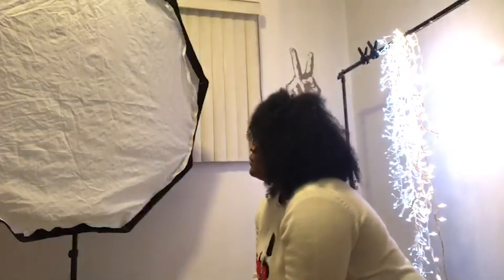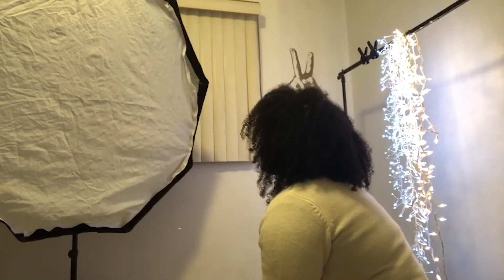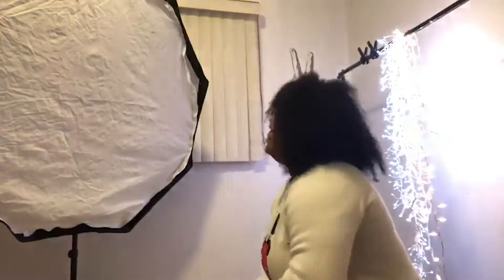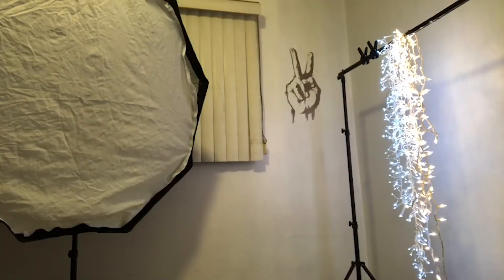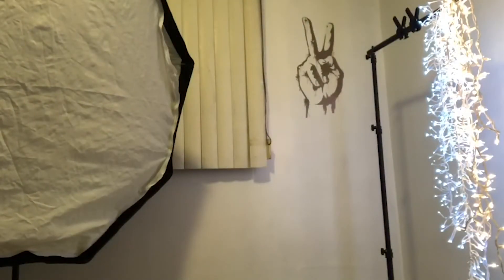I had to move to my sister's room to have more space to shoot.